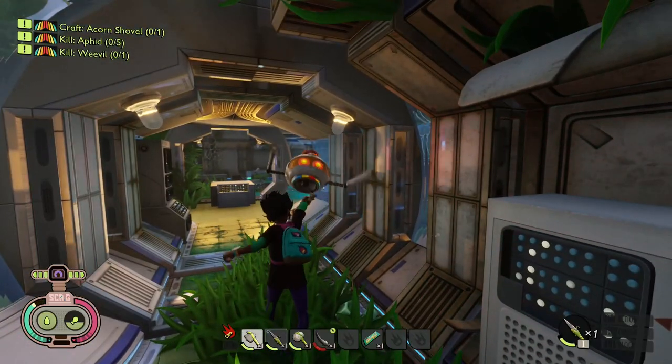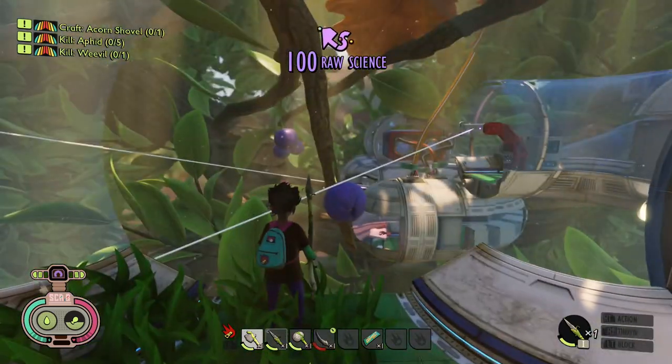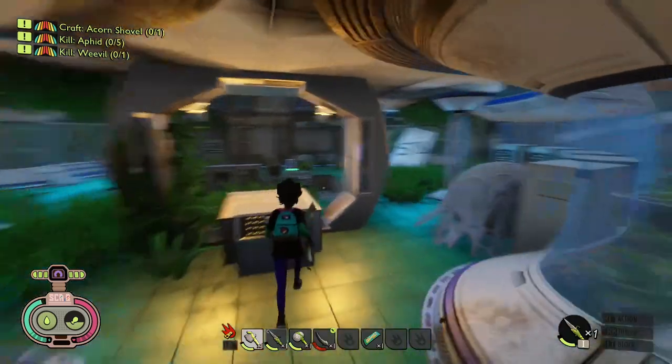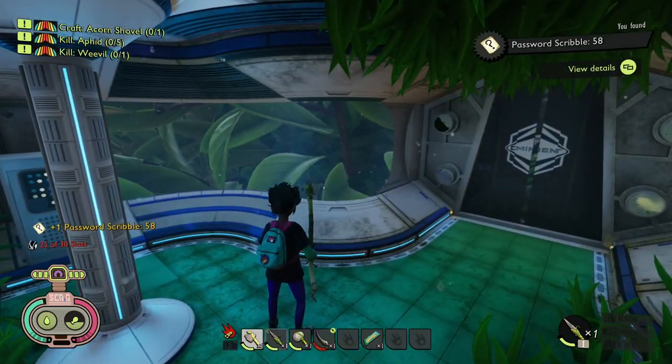Next up we're in the main area of the laboratory, which you should be able to access. Be careful for the ticks — you can see it's opening up and you can see all the other pods. You've been here before; there was a switch — we'll have moved it now — but there is another password piece, number 58.